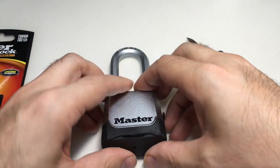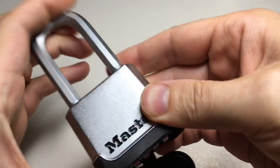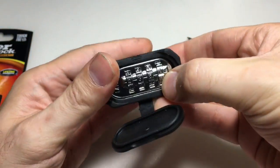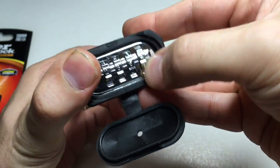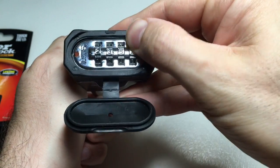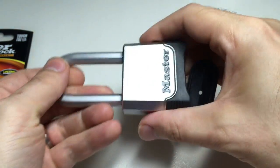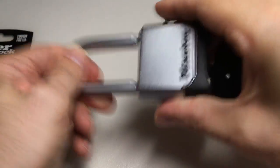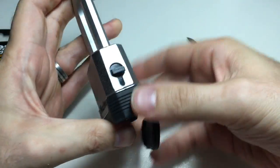Let's try getting in legitimately. Once I lock that back up — there we go, all locked — and then two, three, five, zero. There you go, open. So that's three ways of opening it, one of which is legitimate.